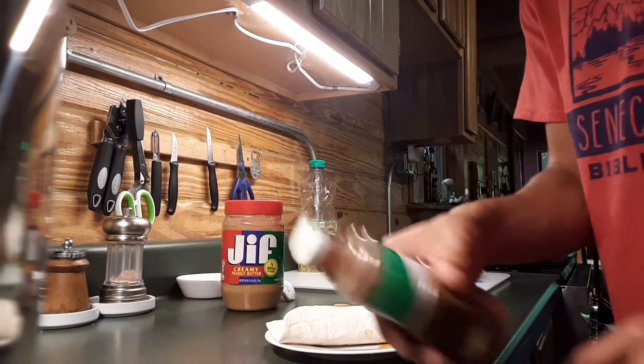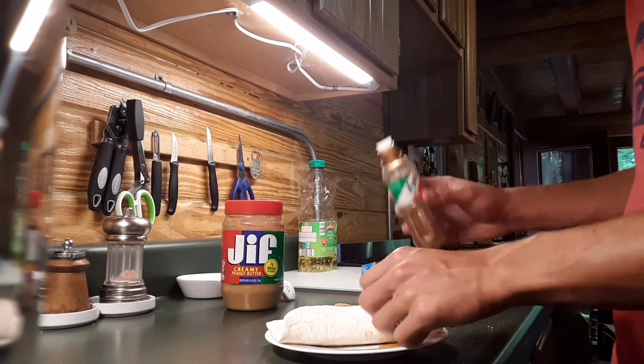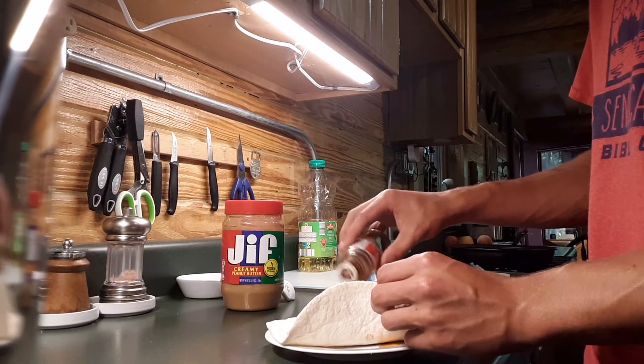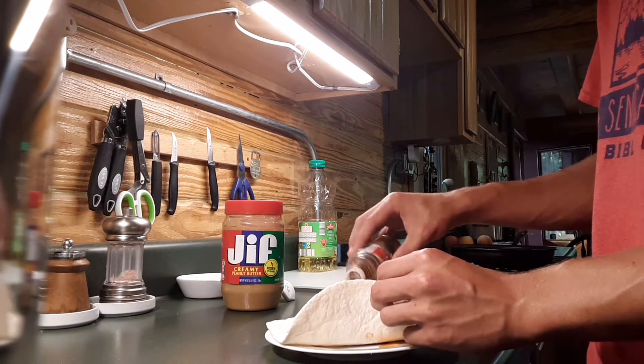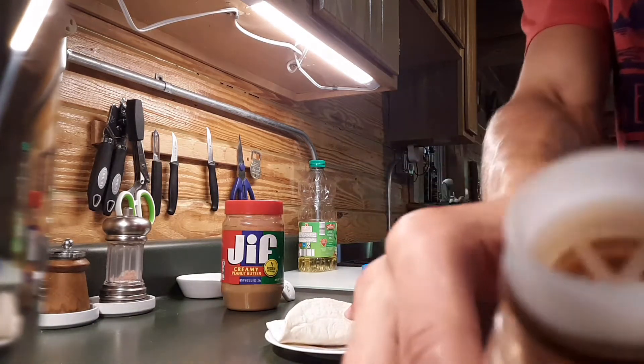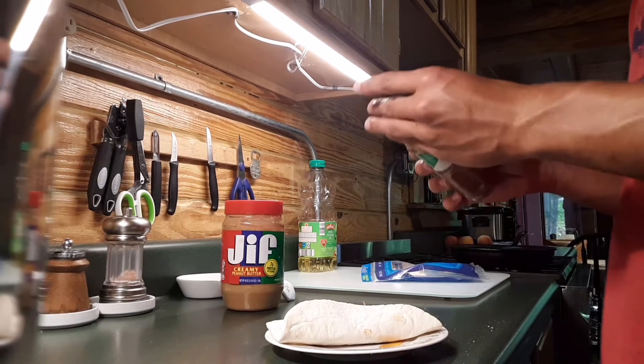Oh, I forgot — I was going to add some tahini. This is something you don't want to use too much of. It has a peculiar odor — smell. Oh wait, you can't. Man, that is strong.